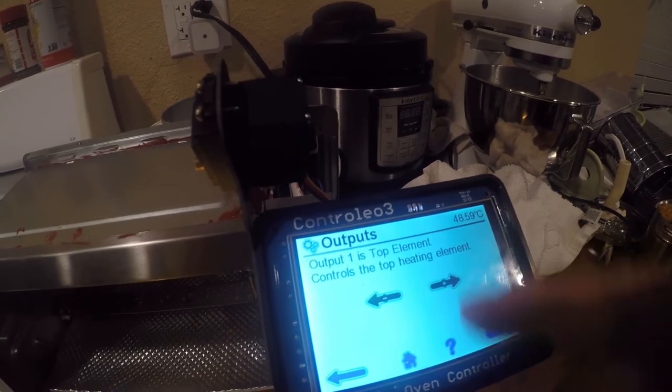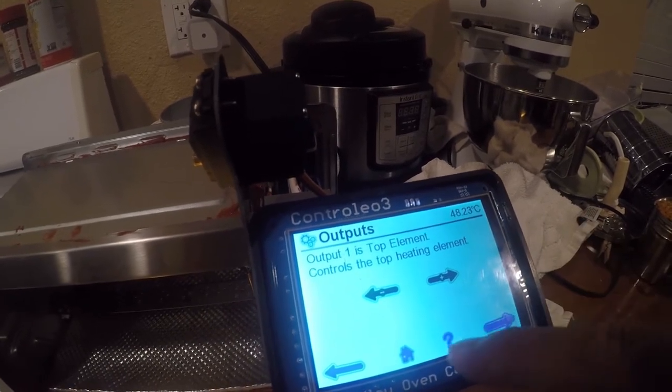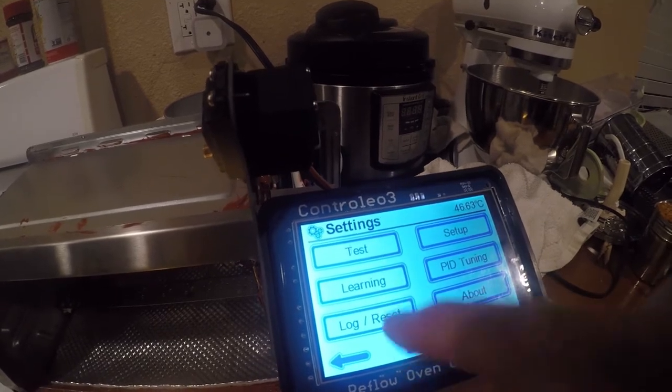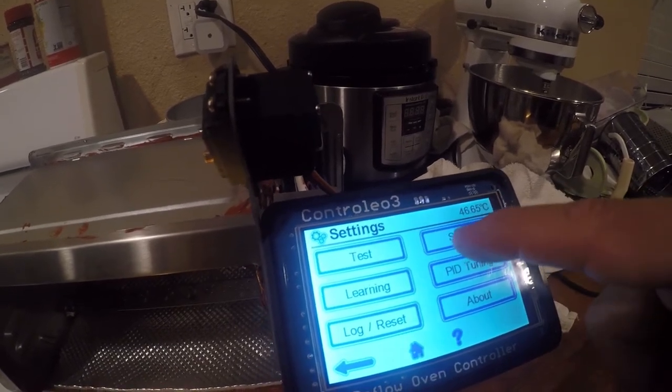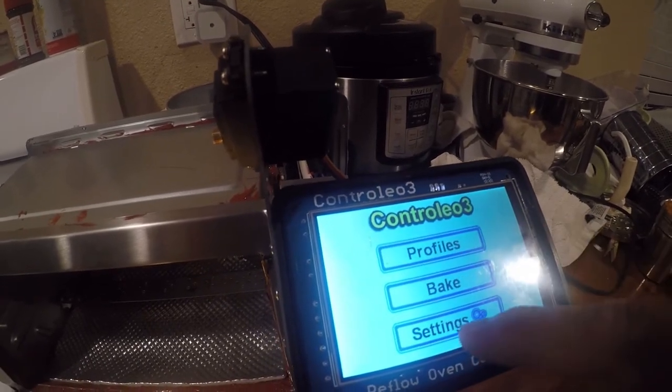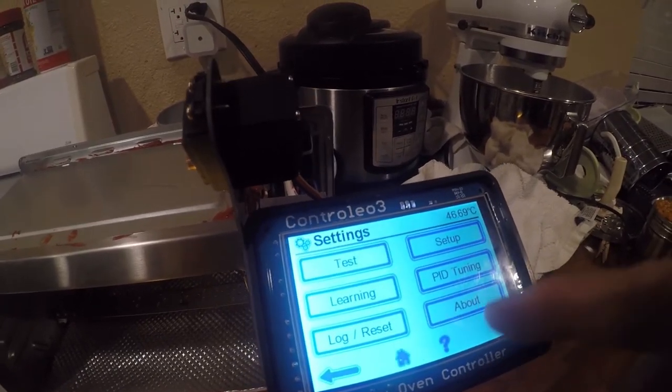Really want to see the servo work. Beautiful, beautiful touch screen — I can't say enough good things about that.